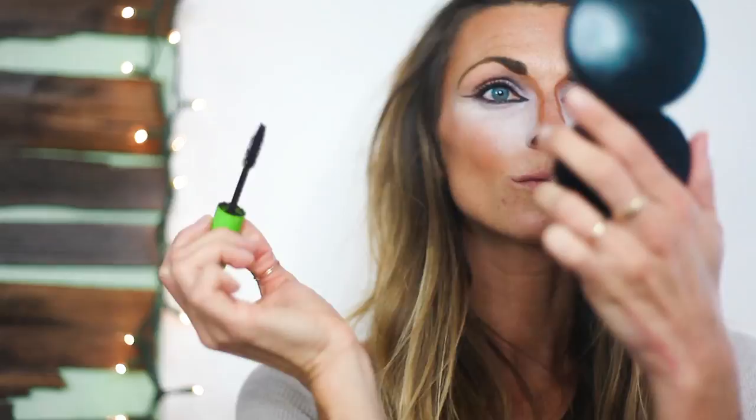To complete your eye look, you can apply some mascara. You can also add a pair of false lashes for a more dramatic look.